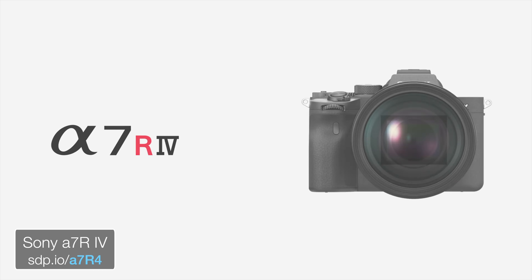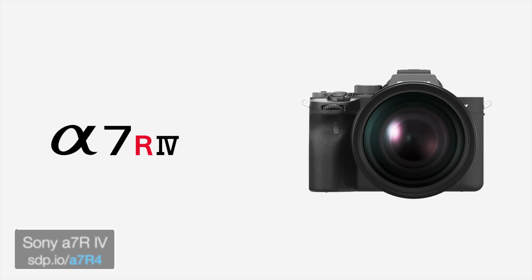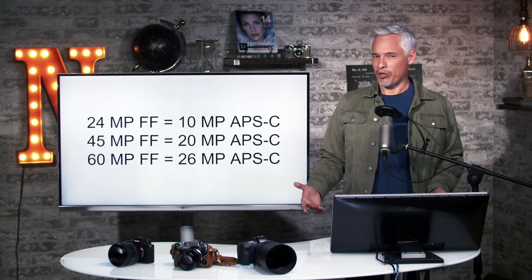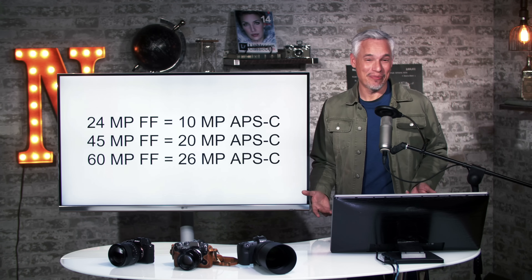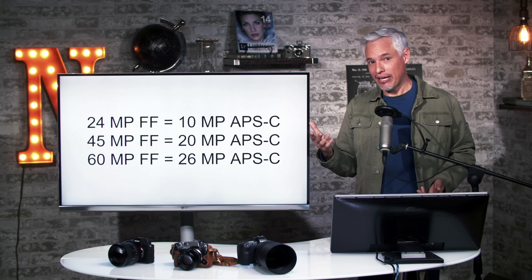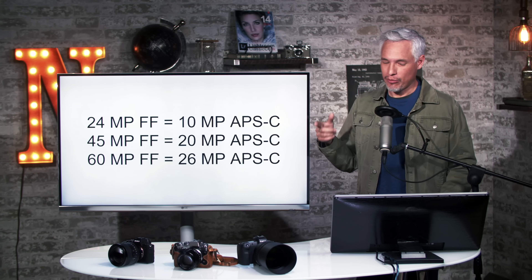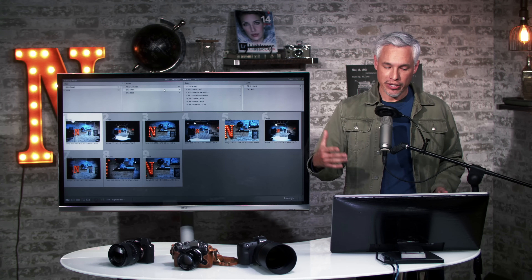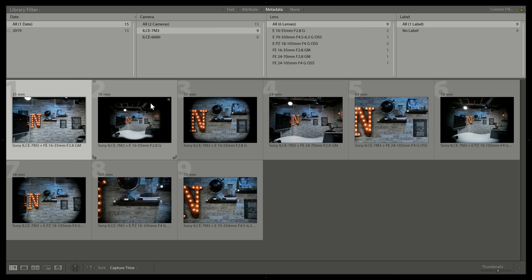This is kind of interesting because if you have a 60 megapixel Sony body, you can use your APS-C lenses and still get results about as sharp as an APS-C camera. Of course it's way more expensive than just an APS-C camera, but for things like wildlife it's interesting to know. Let's look at examples of full-frame bodies with APS-C lenses attached.